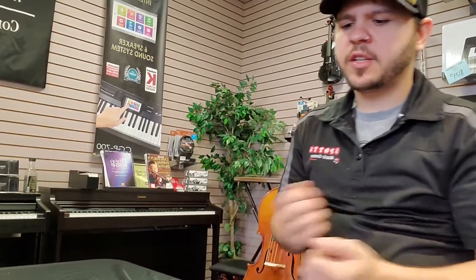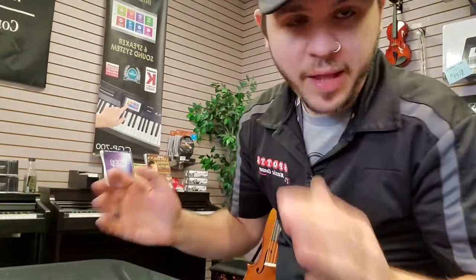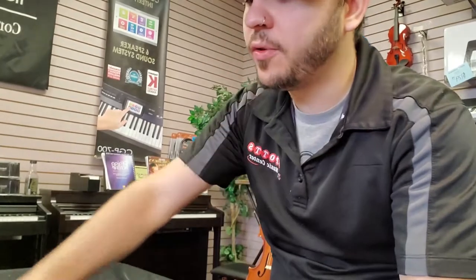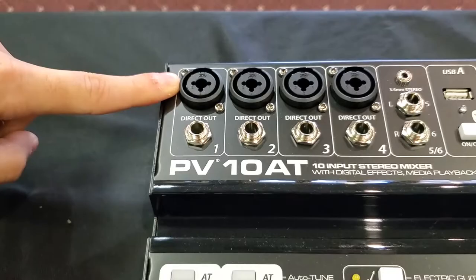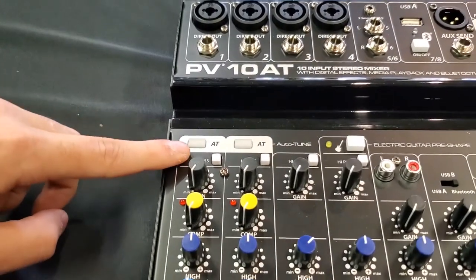Going down through some of the functionality, some of the things I really like about this board: at the top of the channel you'll notice there is an XLR or quarter-inch line, so that gives you options in that regard.